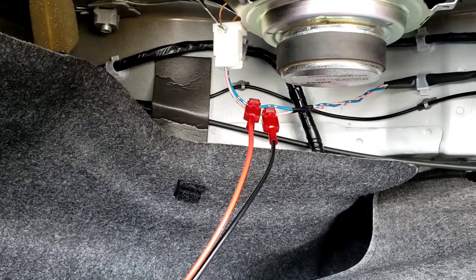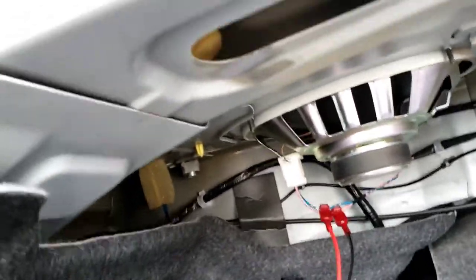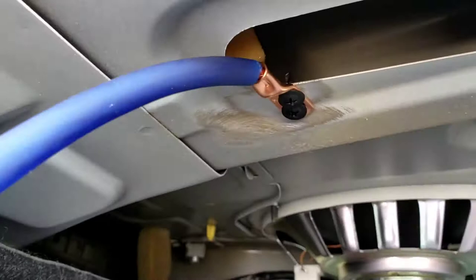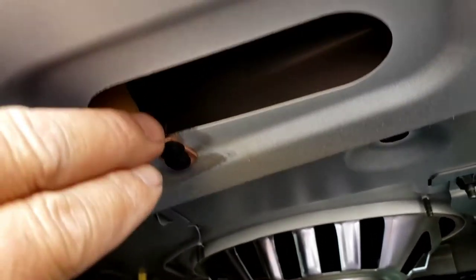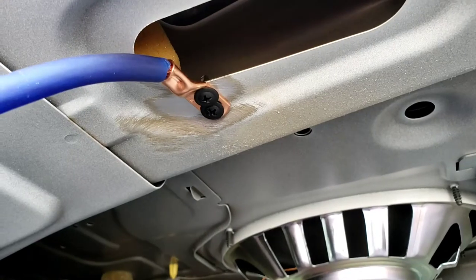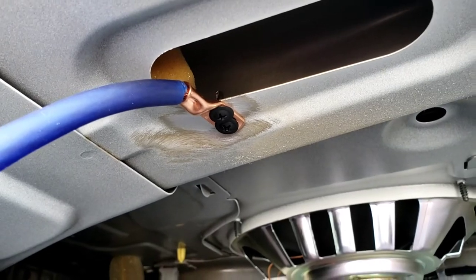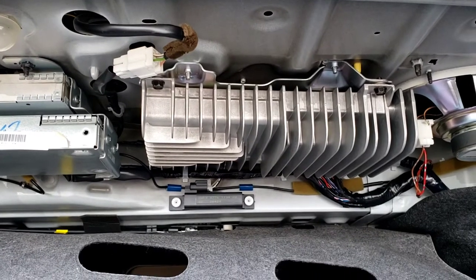Blue to red for positive, pink to black for negative on the speaker wires. I use two self-tapper screws right here for the ground — I don't want to use only one because this thing might move, that's the reason I used two so it won't move. The sanding is down to the bare metal, and as you can see this is a factory amplifier right here for the car.